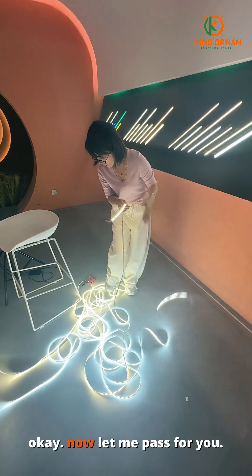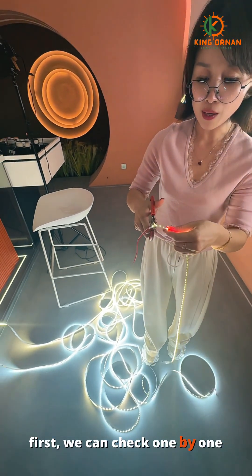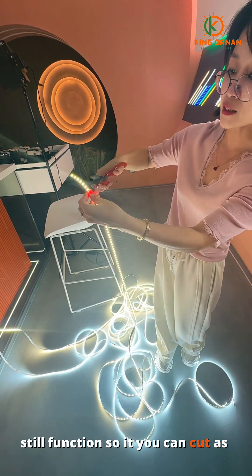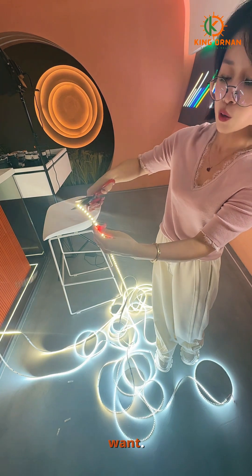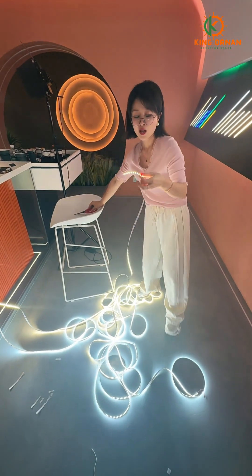Now let me cut for you. First, we can check one by one — still functioning. So you can cut as you want, however much you want to cut. And the second advantage: it is very flexible.